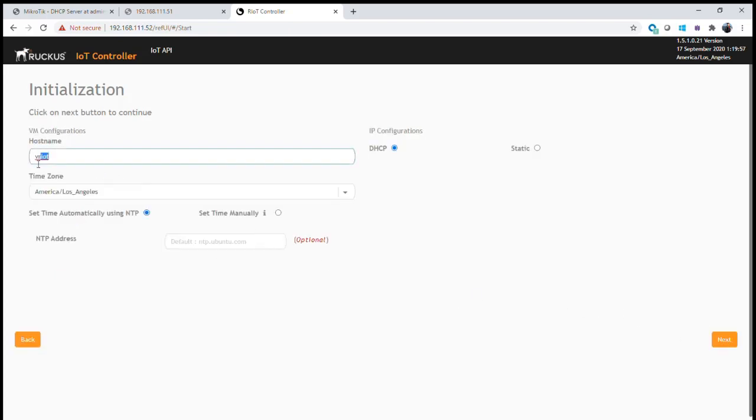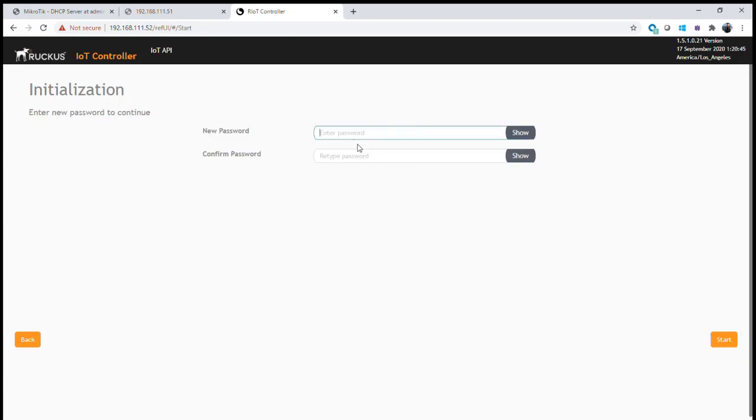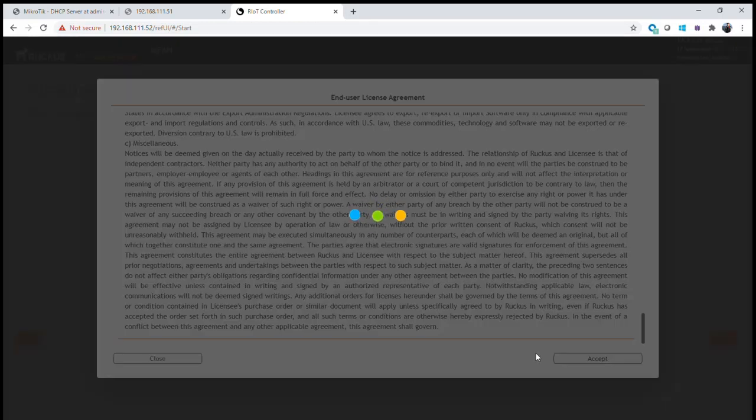This is our second IoT controller, which we're going to configure as our N plus one secondary backup server. We click through and define its name — it needs to be different from the primary. We set our IP addresses, subnet, gateway, and DNS server. We set our time zone and NTP, making sure to use the same NTP server as the primary — the Google time server. We enter our password, accept the terms and conditions, and the secondary server also begins rebooting. We now prepare our configuration for both N plus one servers.